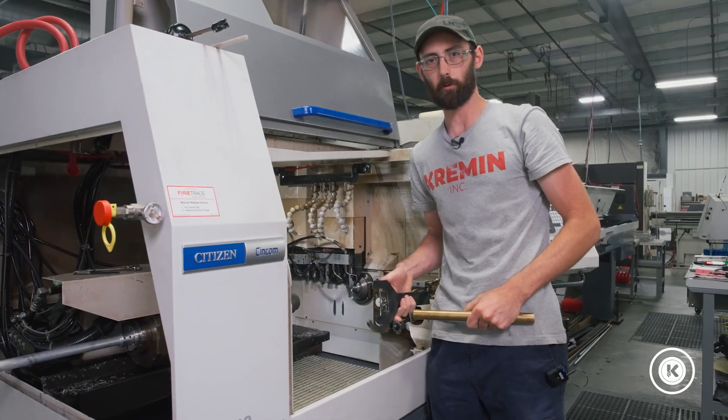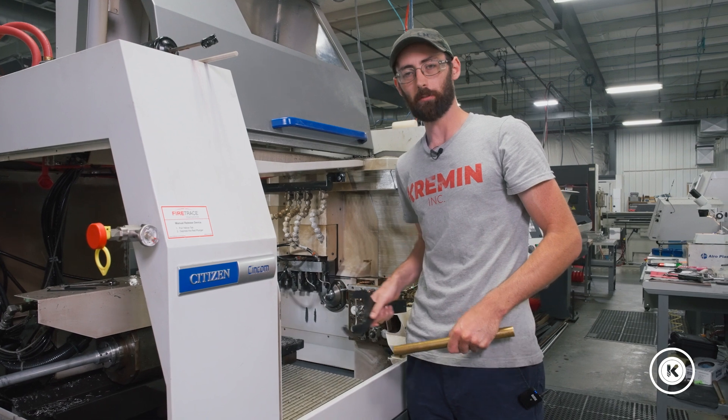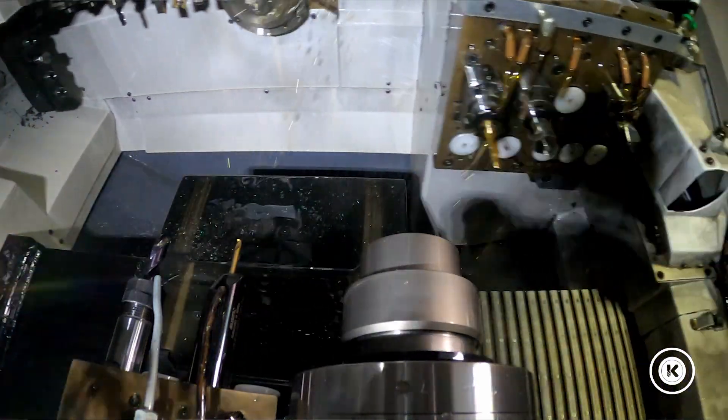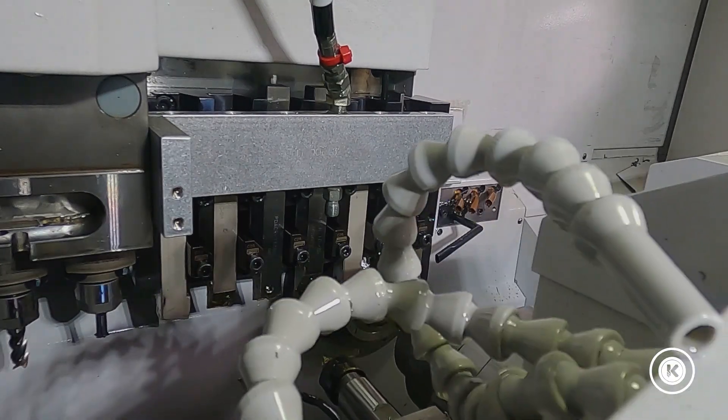Two taps for luck. These L32s — I have had multiple occasions where these nuts back off while it's running just from the starting and stopping. They just work themselves loose. So I just give them a couple of taps to make sure they're set tight.